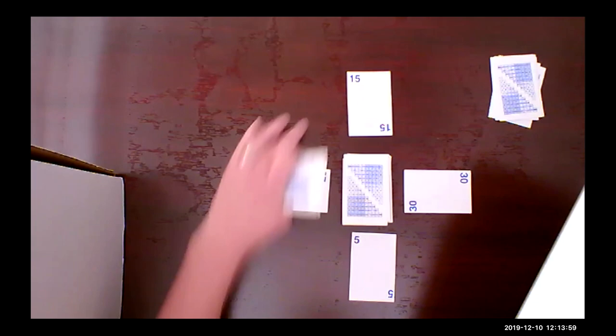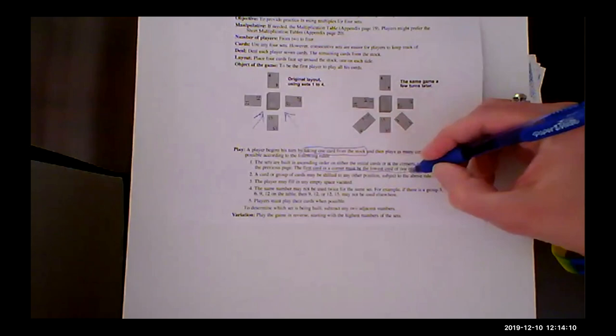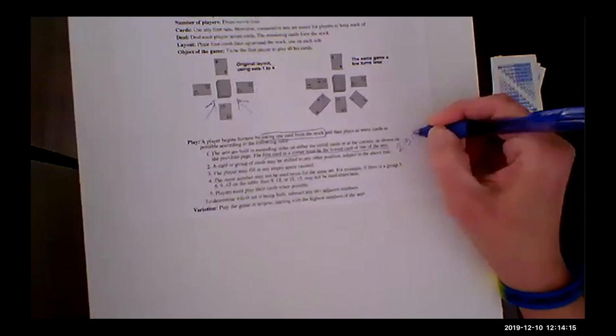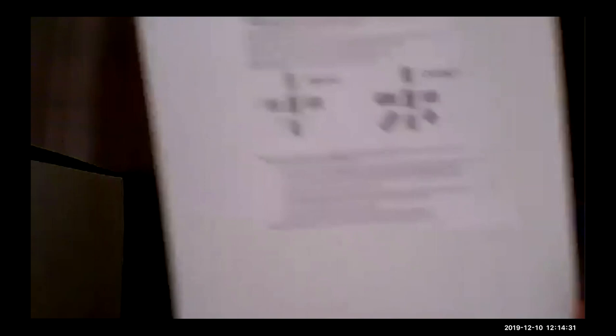The cards in the corners must be the lowest card of one of the sets. We're using two, three, four, and five. A card or group of cards may be shifted to any other position as long as they're built on — you can fill any space vacated. If it's in a corner, it has to be two, three, four, or five.